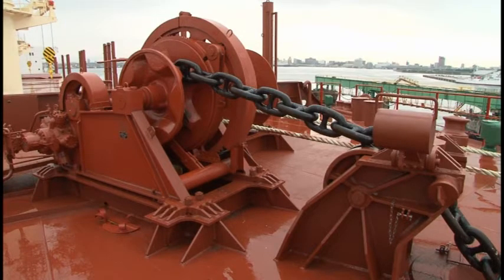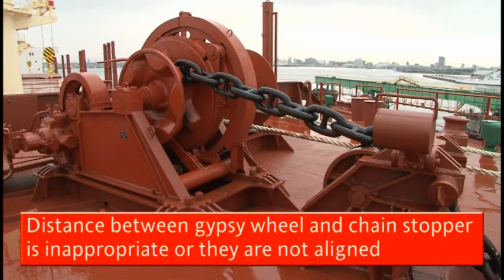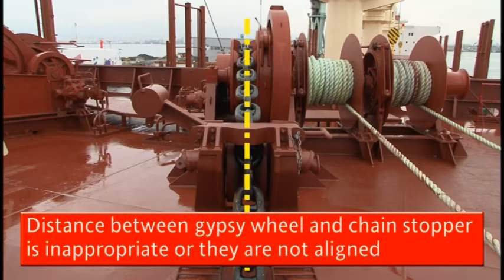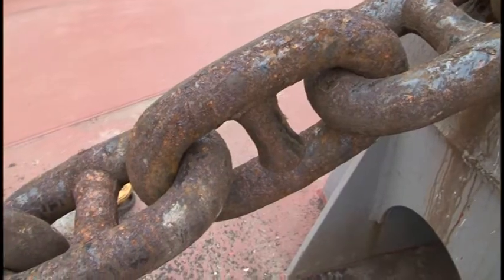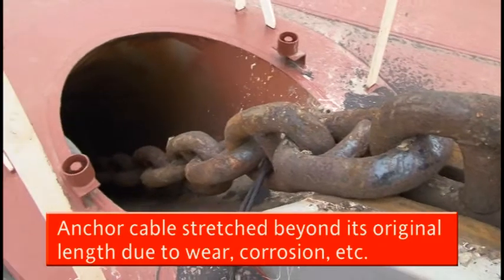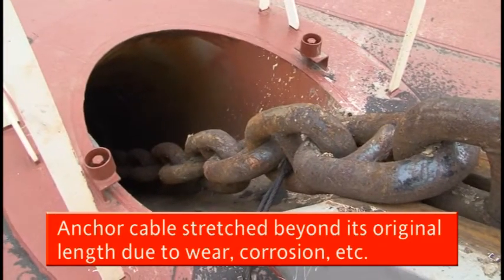A discrepancy in the positional relation between the windlass and the chain stopper. For example, the distance between the gypsy wheel and the chain stopper is inappropriate or they are not aligned, which prevents the anchor cable from passing through normally. The anchor cable has also been stretched longer than its original length due to wear, corrosion and the like.